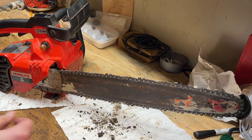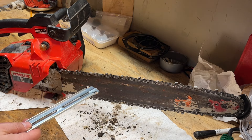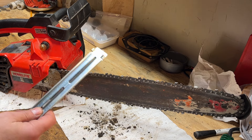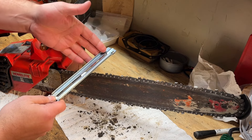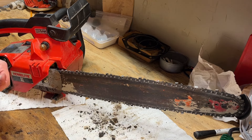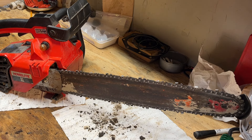Now on to sharpening the chain. I've got this basic file guide from Oregon. This chain is a 3/8" low profile so it takes the 5/32" file. What you want to do is line up the 30-degree mark on the guide with the bar and then file the chisel. I'm not going to bore you with all of them since there are a lot to do, so I'll bring you back when I have these sharpened.